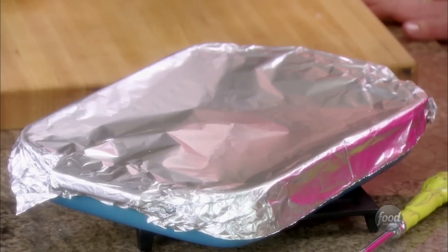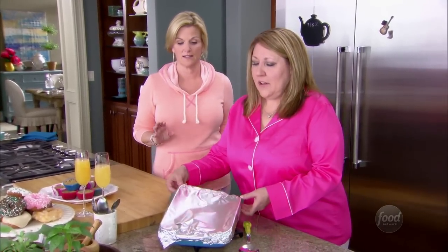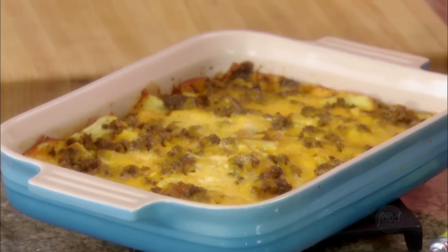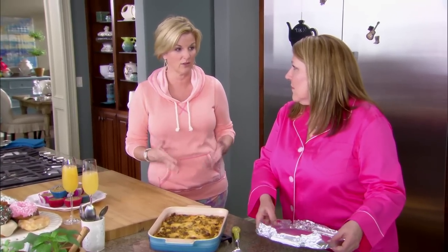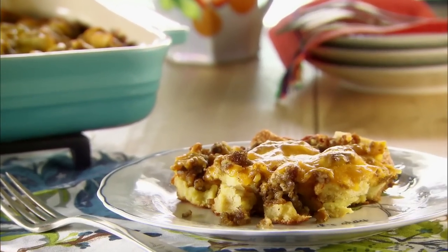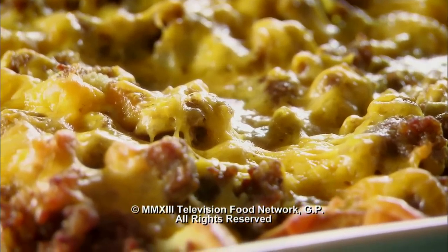This is the breakfast sausage casserole — would you like to reveal? I would love to reveal. How beautiful — oh it looks good! It has to sit for about 15 minutes just to let everything kind of gel together and cool off enough so that you can actually eat it. It really is a good hearty supper — it's got sausage and cheese and eggs and bread. Donna's gonna love it.